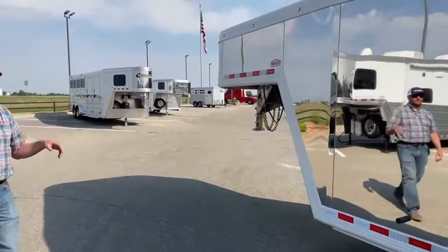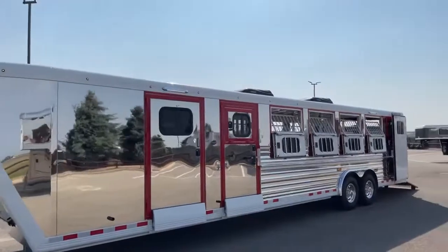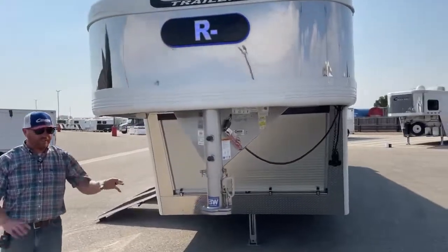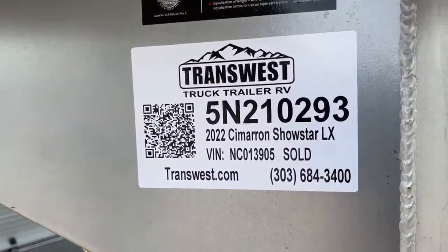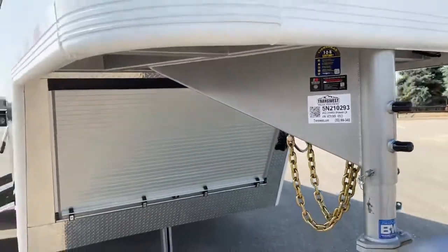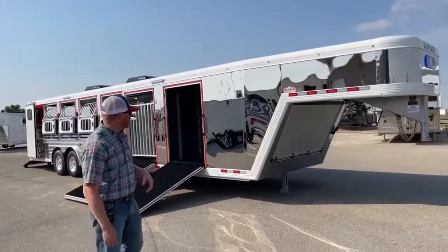As you can see, this is a sharp trailer — you're definitely going to see this one coming with having that stainless sheeting on this, all the painted framework, the painted top rails. I'm going to give you the stock number on this trailer — you can reference it, and if you want something similar to this, we can completely tweak this trailer to whatever you want as well. Stock number on this one is 5N210293. It's a 2022 Cimarron Showstar LX — a 12-pin with a floating gate in there, fully polished and painted. This is an extremely well-equipped trailer. I'll go ahead and get it shut up so we can do a quick walk-around so you can see how sharp this trailer looks.